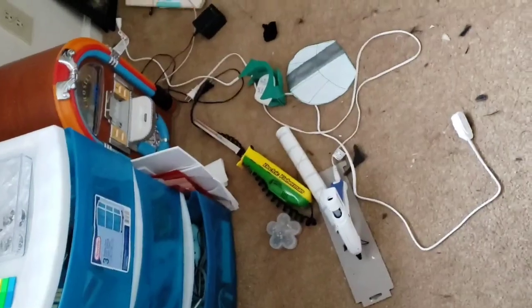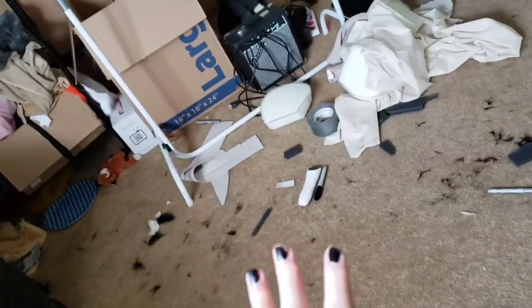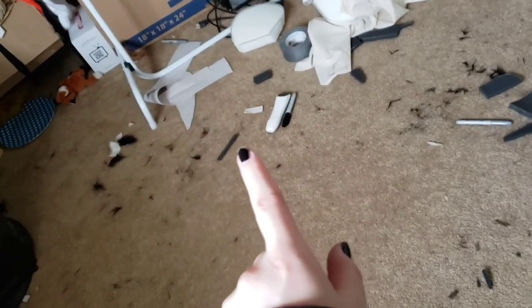Let's get started. First things first about crafting anything: don't have your space looking like mine. This is disgusting — I need to clean it, but I will not do it right now. I have better things to do.